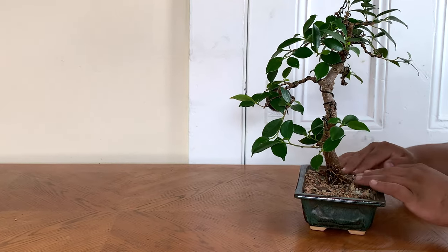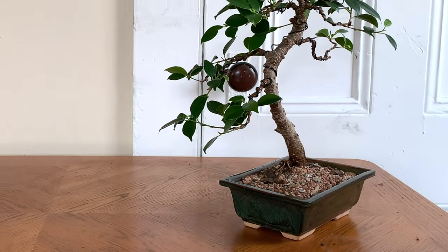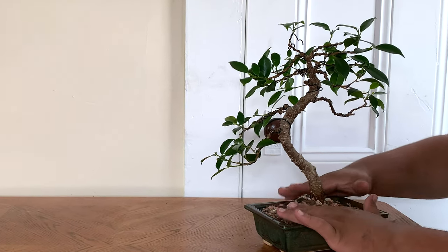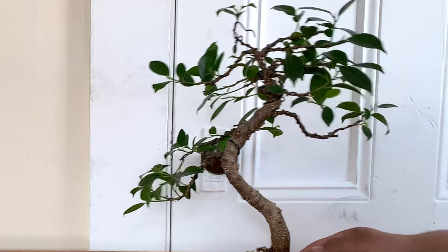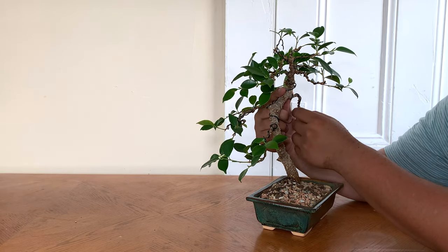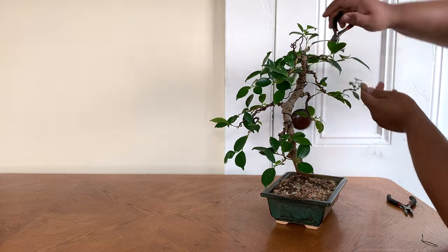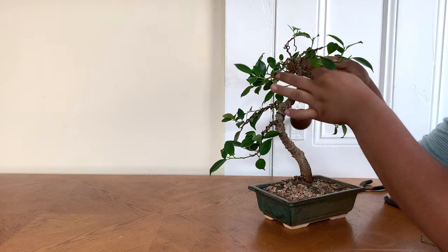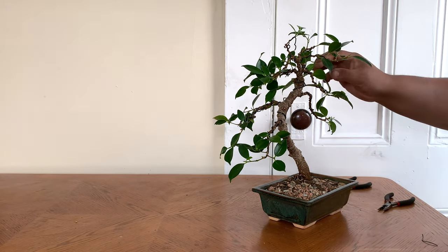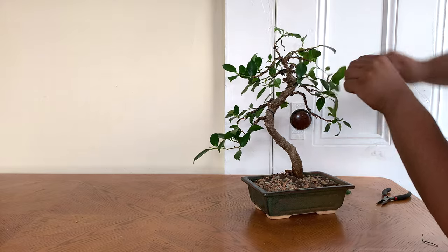It looks basically done. I just retouched some roots that you can tell are out of the soil, so I'm going to cover them up with more soil. As I'm zooming in, you can tell that some branches are just out of place, pointing up. So I'm going to fix those and bend them back where they're supposed to be. I'm going to fast forward this — it's just bending wires back down to prevent them from getting in the way.